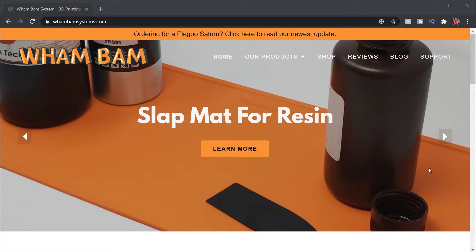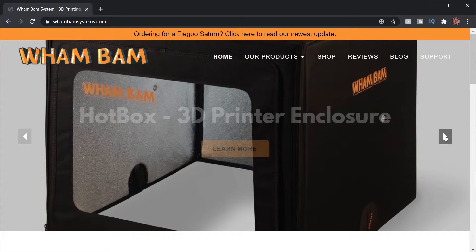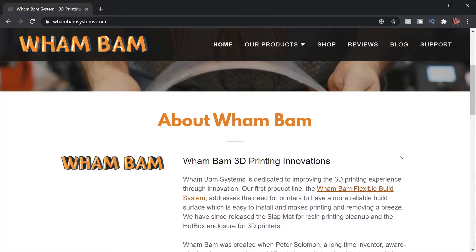On the WAMBAM website you'll see that they offer a lot of solutions for 3D printing and they've got some great new products. Flexible Build Plates is one of their biggest systems that they created. The founder of WAMBAM used to do a lot of tinkering and found that many of the things he made were actually very useful for other people, so he created the WAMBAM website and this little business.